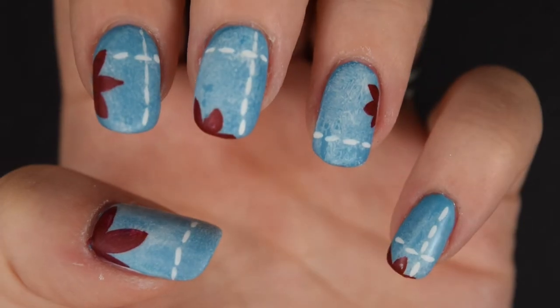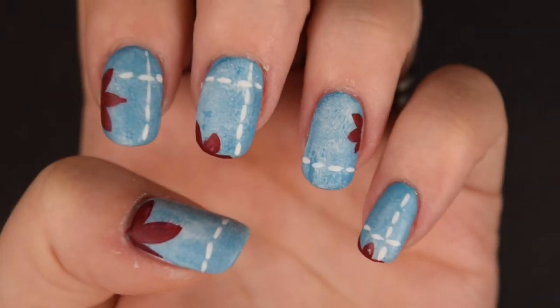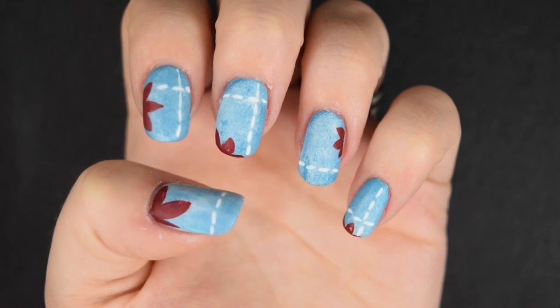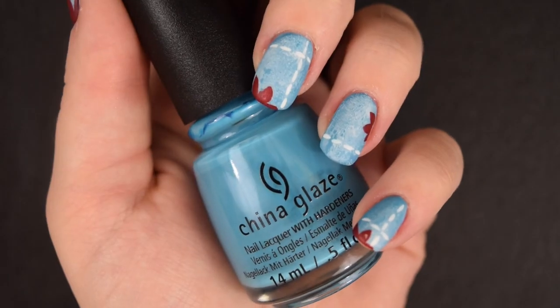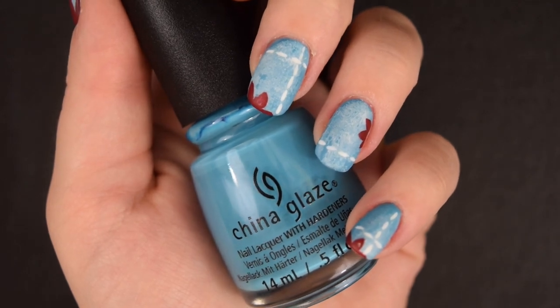So that is all! I really hope that this video has inspired you to do some beautiful nail art. Subscribe to my channel so you don't miss any of my other videos — I do makeup tutorials and nail tutorials. I really hope that you enjoyed watching this. See you soon, bye!